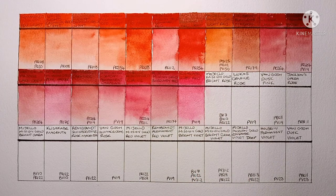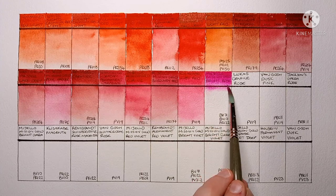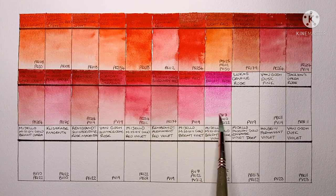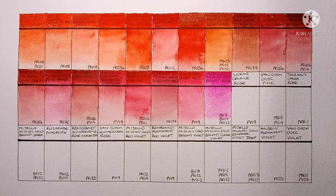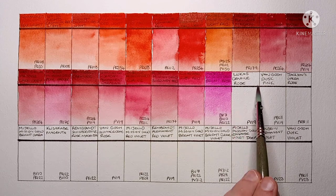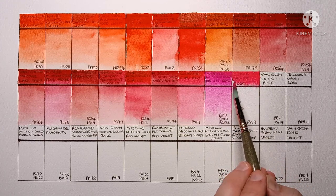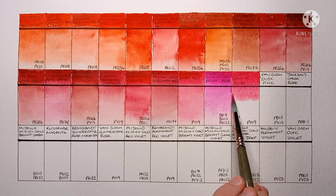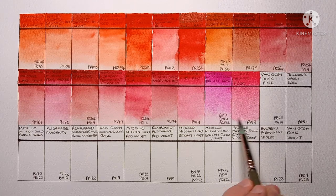Now it's Mijello Mission Gold Bright Rose, made from BV7, BV10 and PR122. Both BV7 and BV10 are fluorescent pigments or dyes and they're not lightfast. It's a lovely opera rose type colour though — I think it would be great for certain types of florals. Now we have Lucas Genuine Rose, PV19. This always seems like a strange paint to me — it's quite pinkish, a pinkish pastel colour to my eyes. I don't usually think of PV19 being this opaque either. It's definitely not one of my favourites.